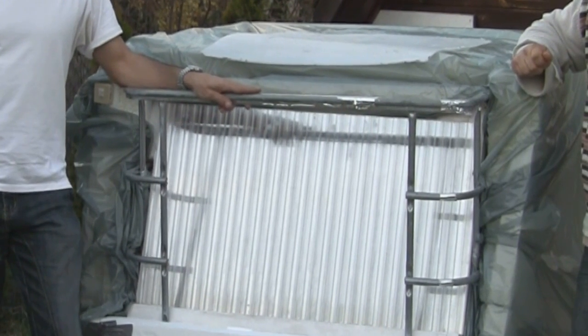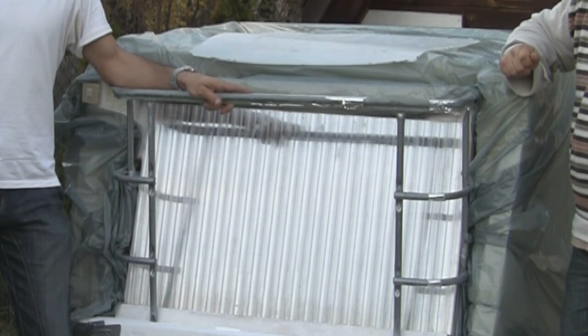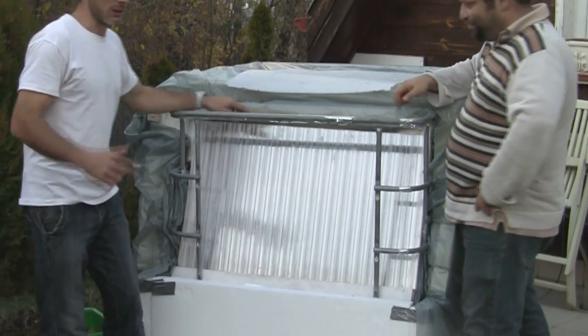This is part of an experiment where we're gonna see how such an installation works throughout the winter under the continental climate. Let's see what's inside.